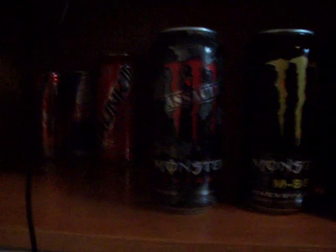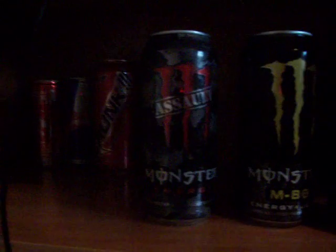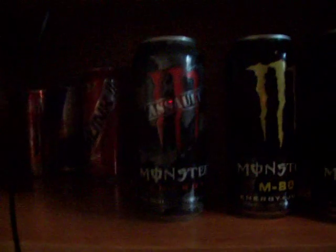Here are the three Monsters I got. Let's start off with Monster Assault. This is really good — it's just a normal energy, no juice or anything. It tastes kind of like a cherry or strawberry, really sweet.